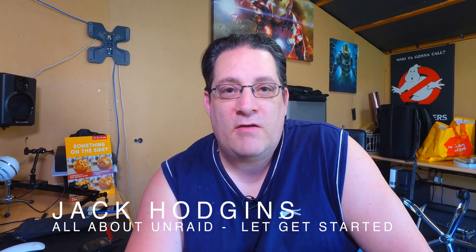Hi guys, welcome to my video about Unraid. There have been lots of nice comments on Unraid and some people asking can we do it as a business solution? There's a lot of stuff about the gaming side of it all, but nothing really for the business side. So this is my first video and we'll do weekly videos building up to tutorials on how to do stuff.